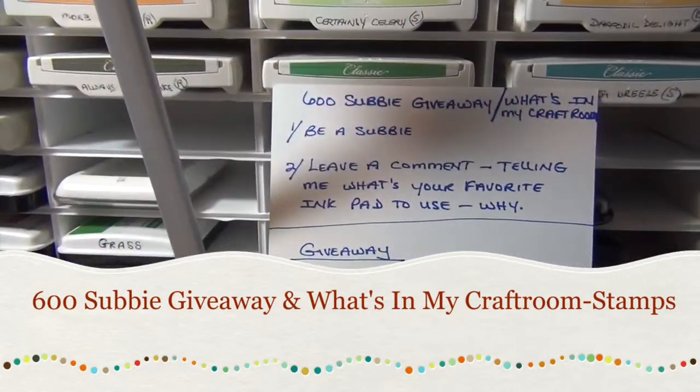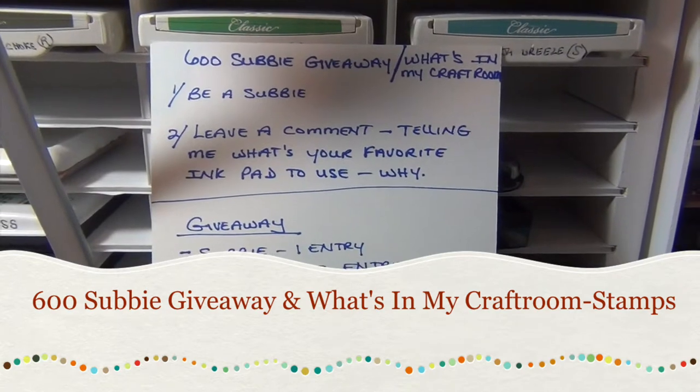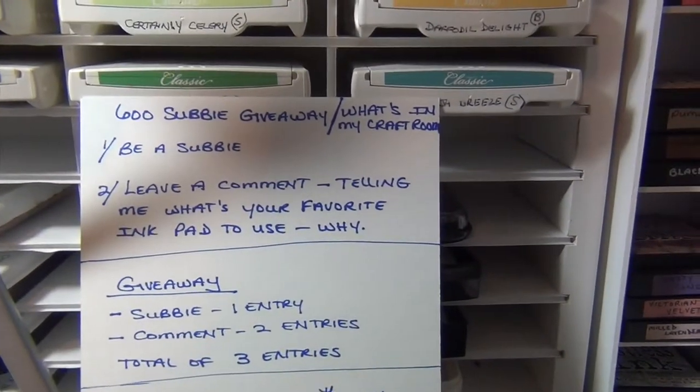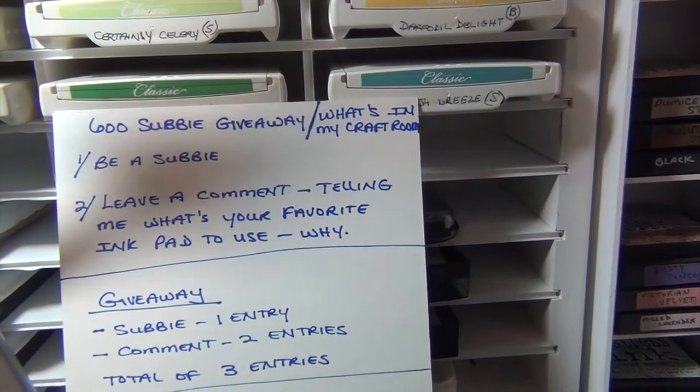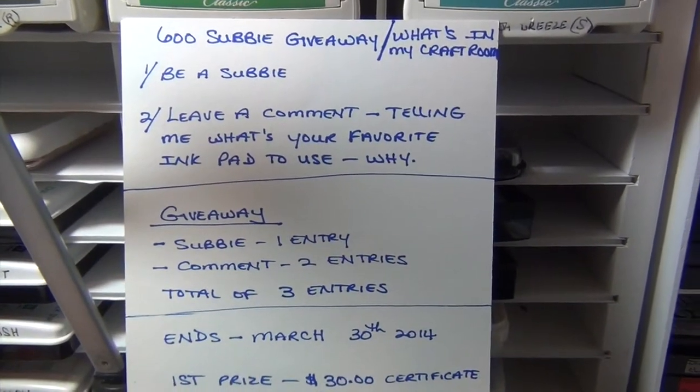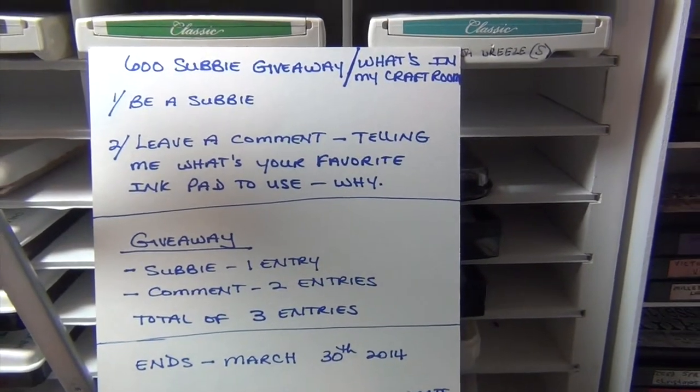Hi everyone! I decided to do a 600 subscriber giveaway. I just reached 600 sometime last week and I decided to say thank you to my subscribers, so I'm having a giveaway.